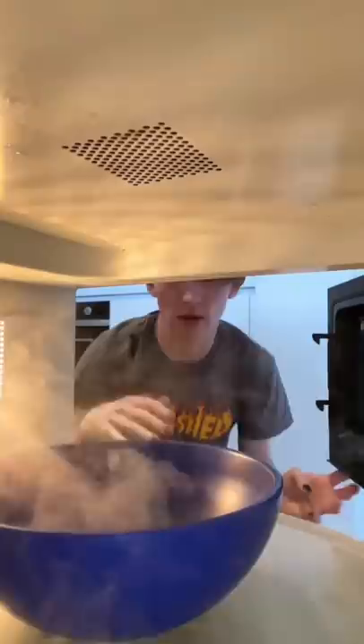Then he opens it, puts it in a bowl, opens the microwave, puts the bowl in, links up the microwave, waits 45 minutes while it's cooking, and then he realizes that he's burnt the crap out of it. Who the hell burns mac and cheese? That's like the easiest dish anyway.